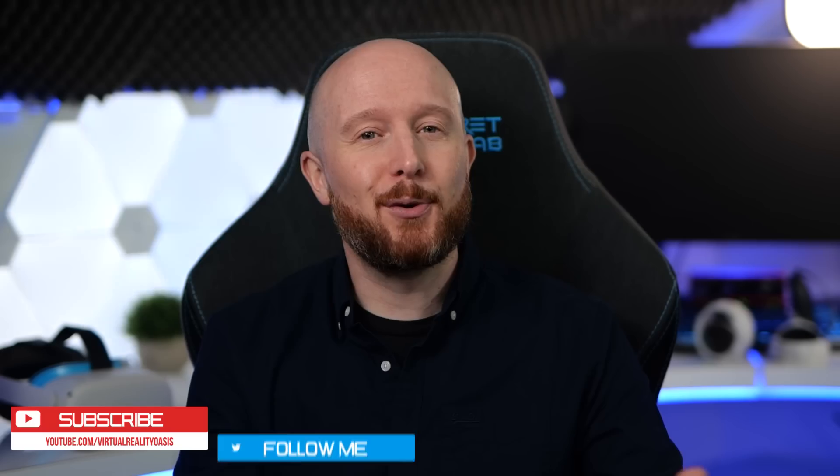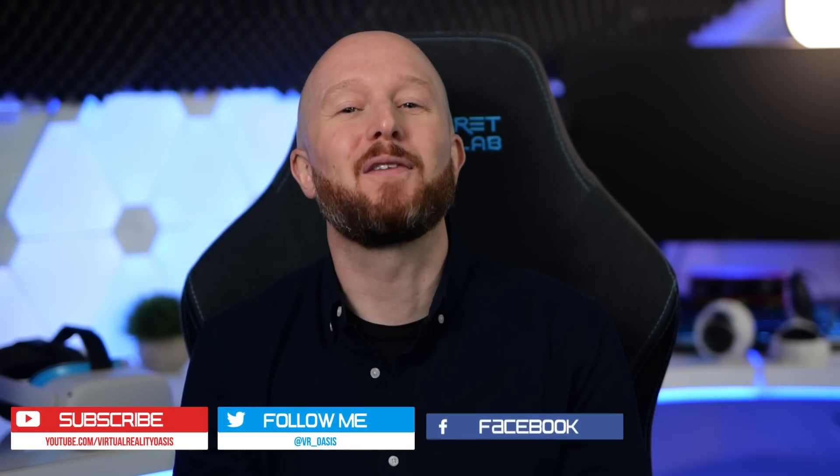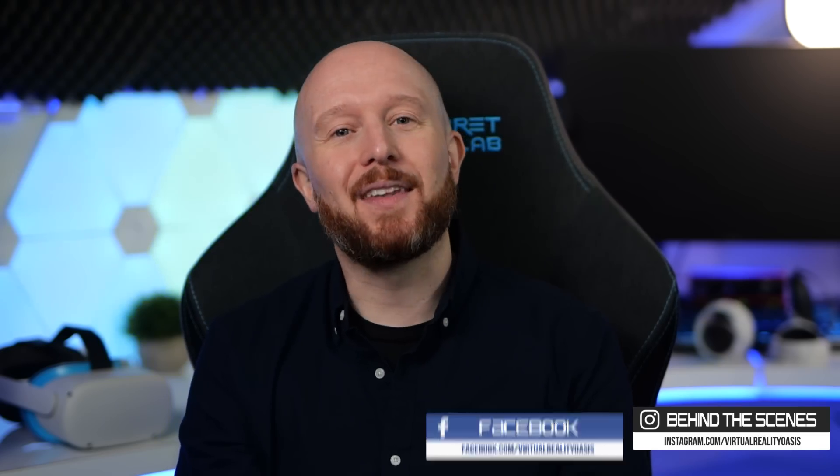Let me know what you think in the comments down below. Do you have access to version 28 yet? Have you tried Oculus Air Link? How do you think it compares to Virtual Desktop? I'd love to know. Leave a like if you enjoyed the video and found it useful. Make sure you're subscribed for all my future VR content, and I'll see you on the next one.